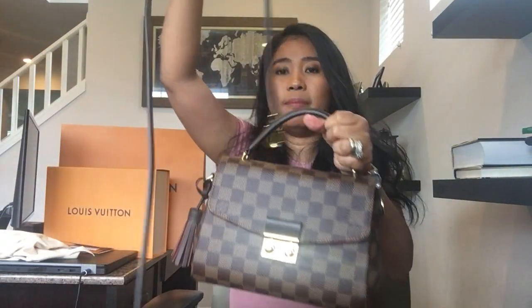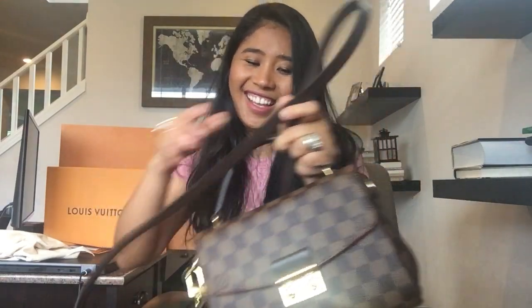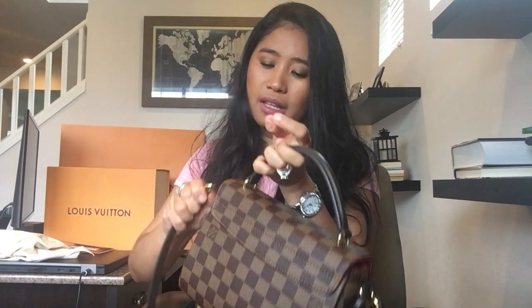It comes with this beautiful strap, but it's not adjustable. For reference, I am five feet tall and it just fits me perfectly. I bought this at a Louis Vuitton store about 30 minutes from our place. This one is $1,650 plus 10% tax, and I have the receipt right here.